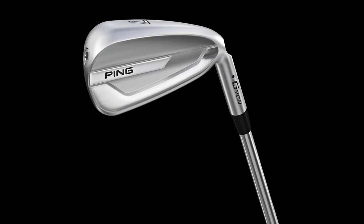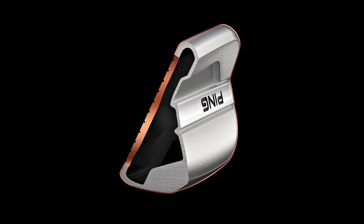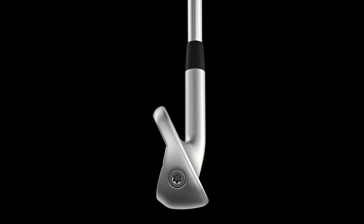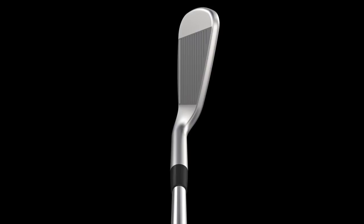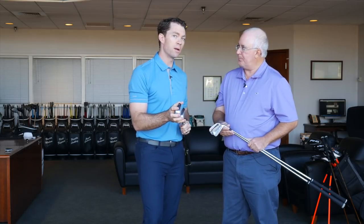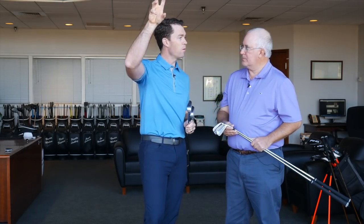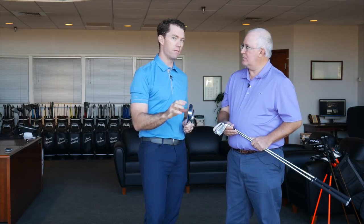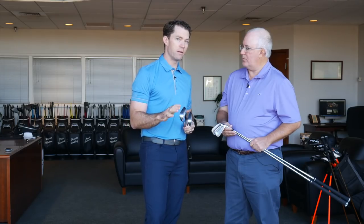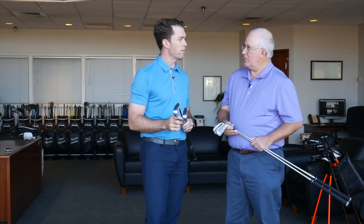The ultimate distance iron in our line right now is the G700. Hollow body construction — the face flexes like a metal wood, maximum COR. What's unique about this iron, and the G400 for that matter, is that for distance irons, these go really high but they don't spin a lot. You hit this very unique trajectory that a lot of players just haven't realized, which is similar to how tour players hit their irons — high without a lot of spin. The height comes from the way the face flexes and the ball speed in these irons. These two irons are pretty similar in sole width and versatility, but you get a difference in distance and height from the G700 to the G400.